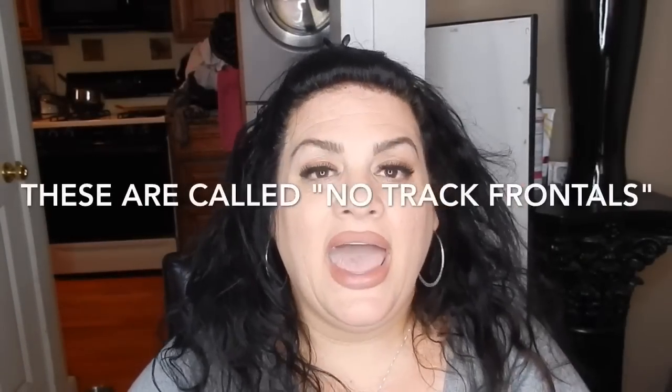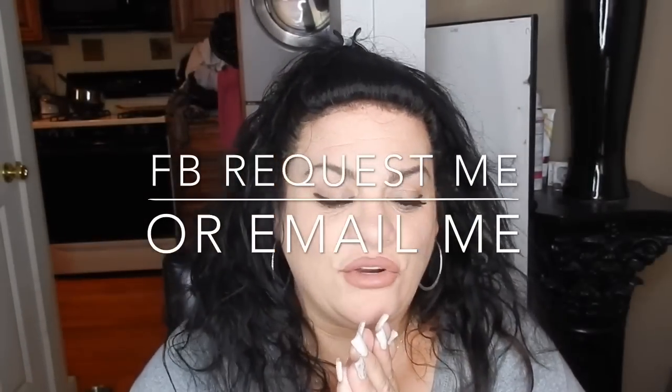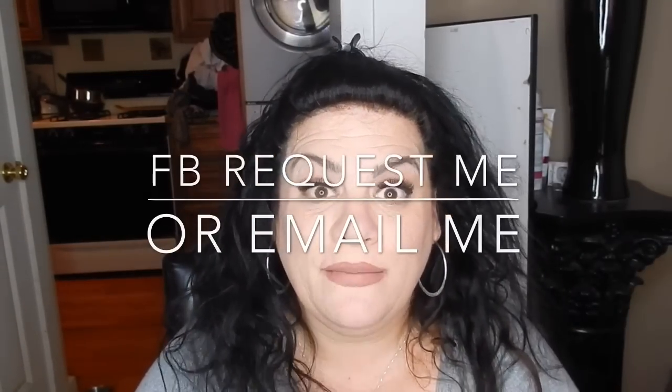If you really want to purchase these pieces, I will put the link to my Facebook down below. Click it and friend request me — that's the only way you'll be able to order these. If you're not a subscriber, please subscribe to my channel and press the notification bell so you'll be alerted about upcoming videos. If you have any questions, put them down below, and my email will be down below too if you don't have Facebook. I hope you guys enjoyed this video — let me know if you'd like me to cover any other topic on hair loss. I love you all and I hope you have a beautiful day!